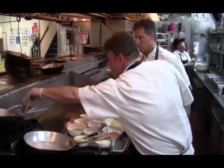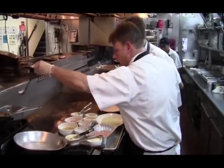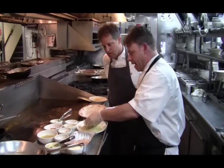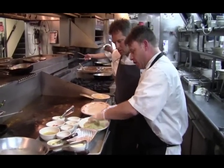So the first thing we're going to do, we're going to take one ounce of soybean oil on the flat top. We're going to take chicken scallopini — this chicken's already been pounded. And we lightly bread it in our fresh herb breadcrumbs and house cheese mixture.